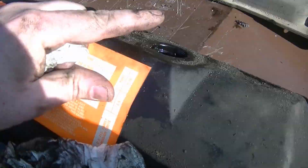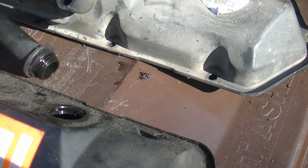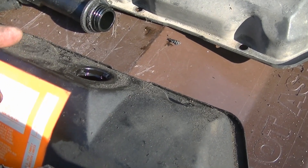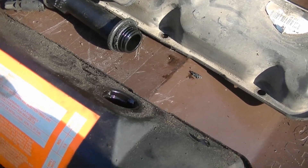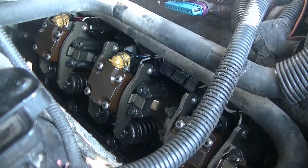Another thing — before you take it loose, I would pull the oil fill extension off, because you're not going to be able to get it out with that in. You're going to hit too much stuff. I waited and thought I could sneak it out and it didn't work. I had the valve cover all up on an angle, and trying to get that loose would have been much easier to take off while it was in place.